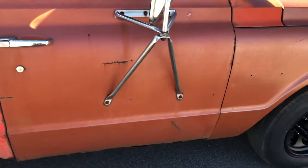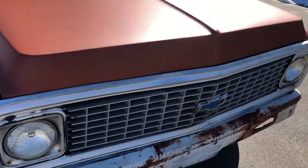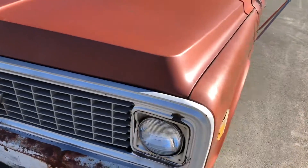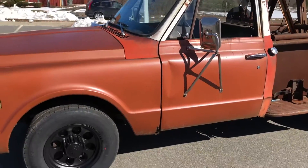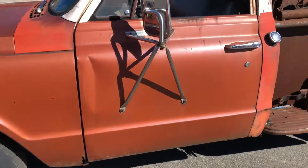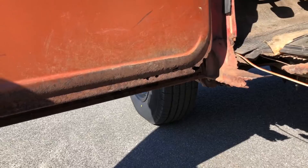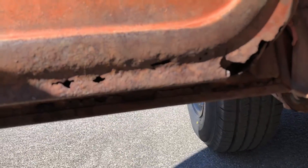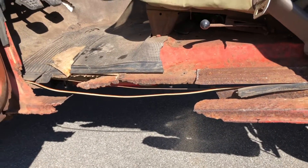The outside doors are nice, the fenders are nice, the hood is really nice, and the frame is mint. All the glass is good, the door glass is there. It's just a nice day so we were driving around with the windows down. The bottom of the driver's door needs some work, but overall the rest is in good shape. The other side needs a rocker panel too — they're like 20-something bucks on LMC.